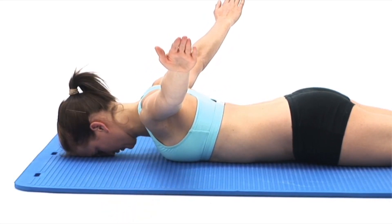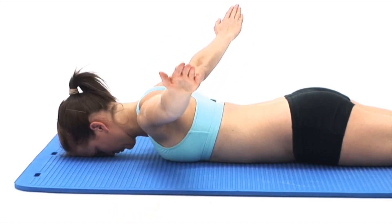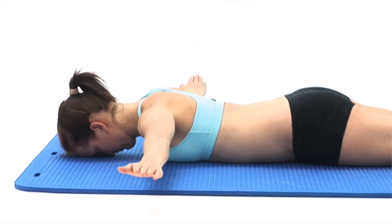The movement should be smooth and controlled. Try to keep your head and chest in contact with the ground and do not let your mid or lower back arch during the exercise.